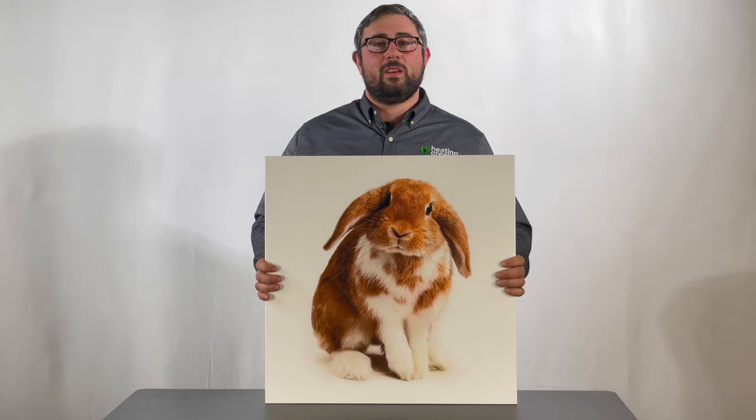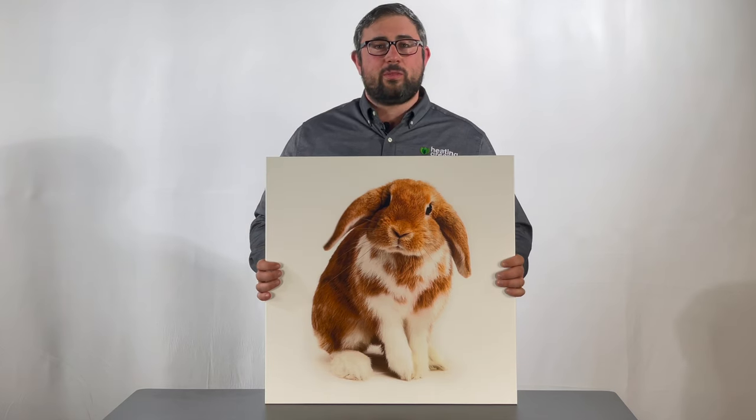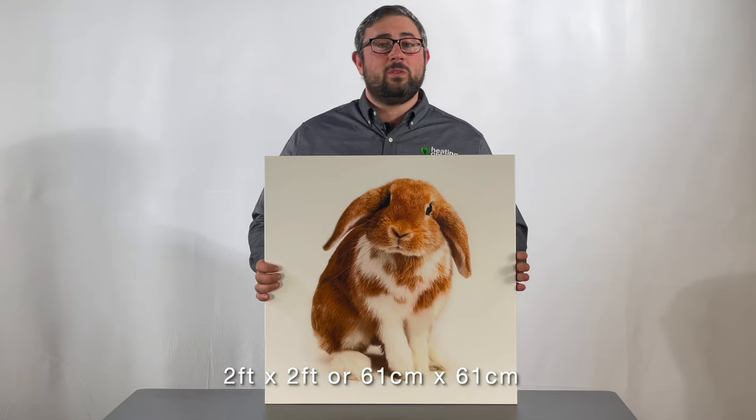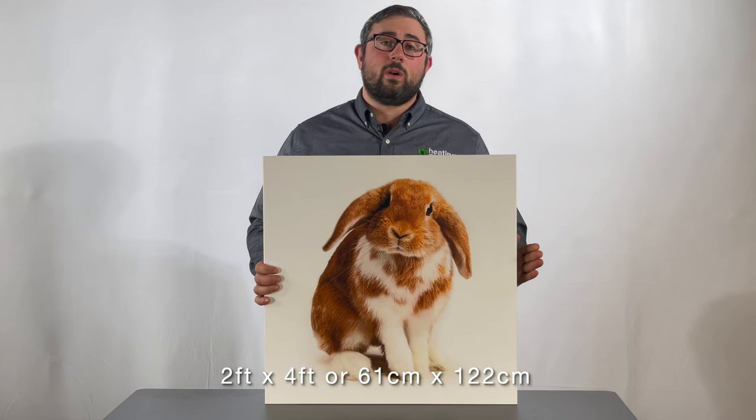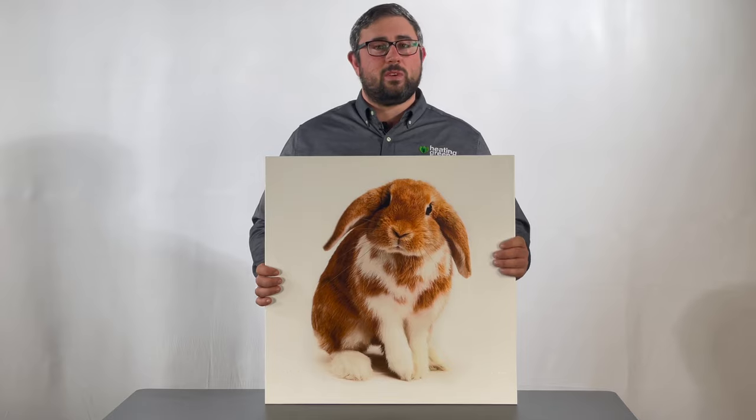Hi, this is Jeff Abel with Heating Green, and today I want to take a video to give you an overview of our ILO heaters. The ILO heaters come in three different sizes: either a two foot by two foot, a two foot by four foot, or a 41 inch by 41 inch. The size in front of me here is the two foot by two foot.